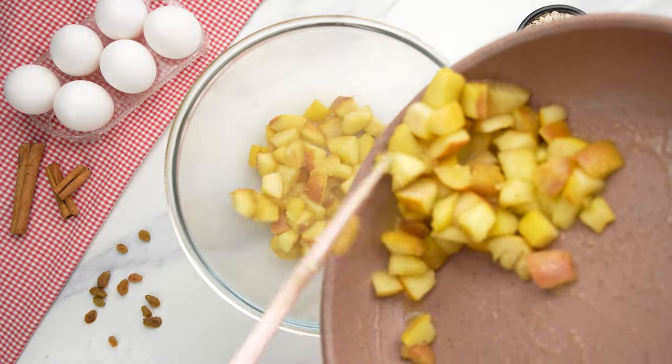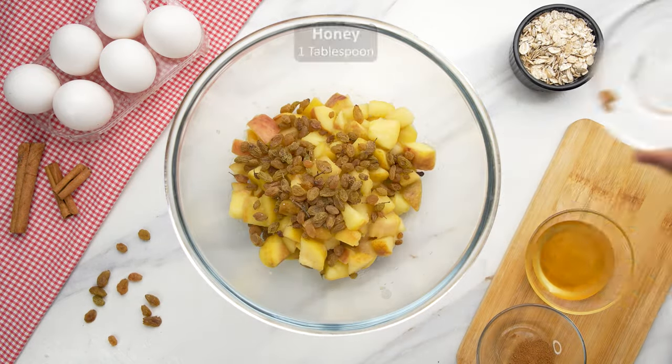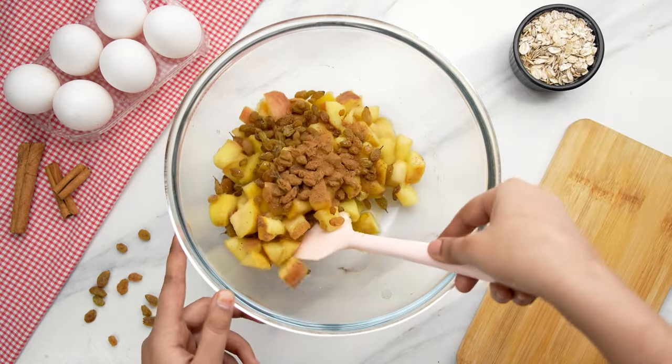Then put the cooked apple pieces in a mixing bowl and add 50 grams, or one third cup, of raisins, 1 tablespoon of honey, and 1 tablespoon of cinnamon. Very gently mix the apples.